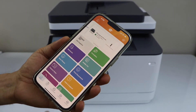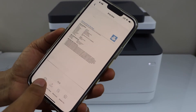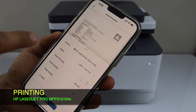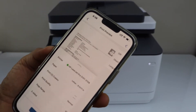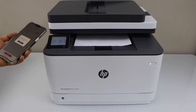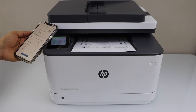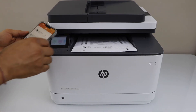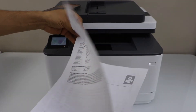For example, to print — you can select two-sided, long edge, then click print. It has printed on both sides and I made two copies, so the printer is connected and working.